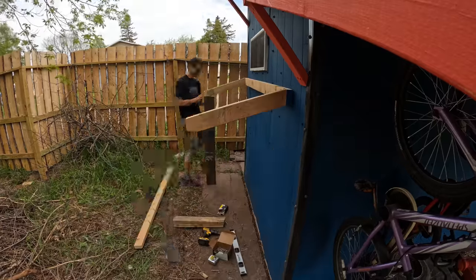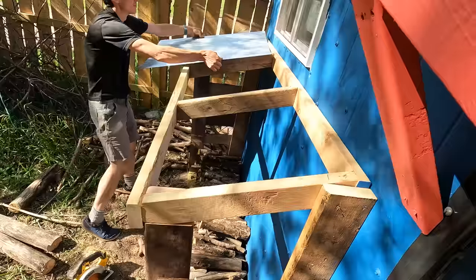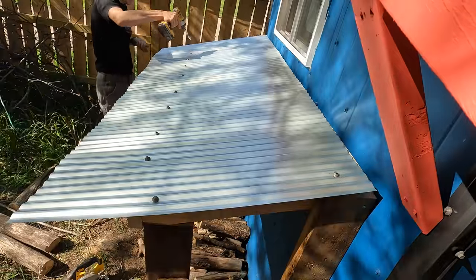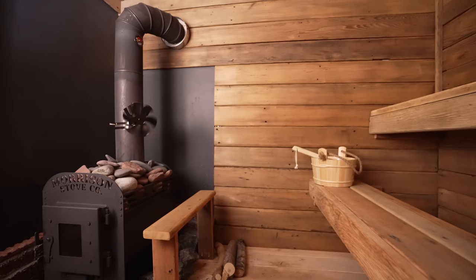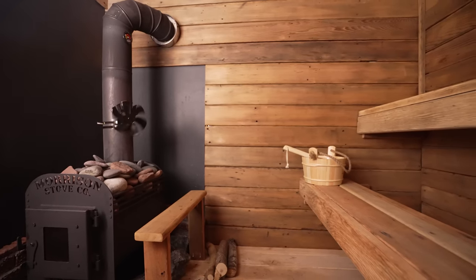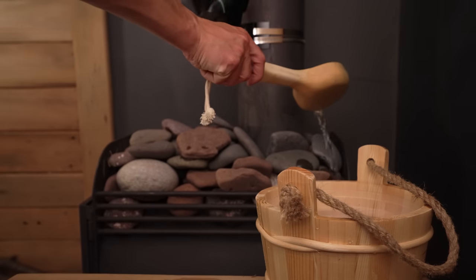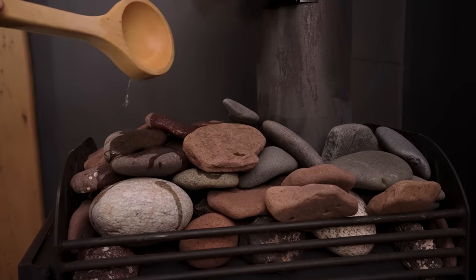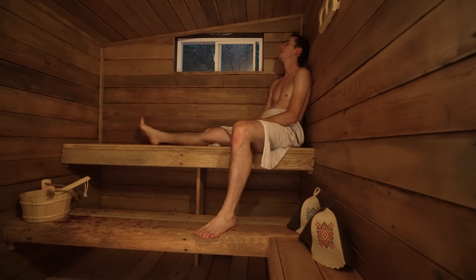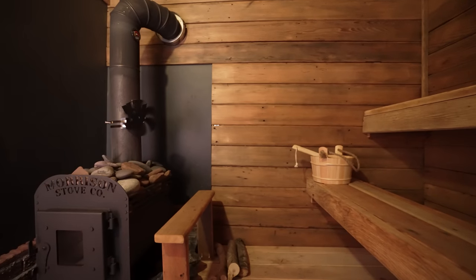The great thing about big projects is you're always going to have spare parts, so I used some extra material to build a little wood shed along one of the walls. And now it's time to steam. It feels amazing — the heat actually just comes from everywhere. It's just amazing.